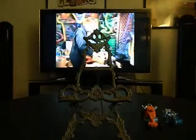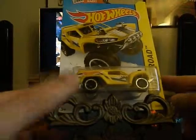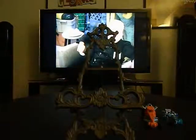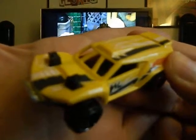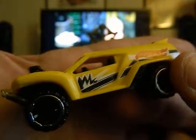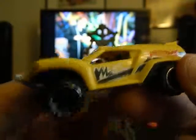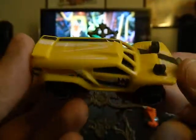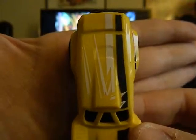Up next is another one that Mike got me — this is a Land Crusher, and I'm going to open this one up as well. I kind of like the little tempos on the side — I guess you could call them that — kind of like a fire or explosion type symbol. There's the top view — same kind of decal or symbol on the side — and it's got a metal base which is very cool.